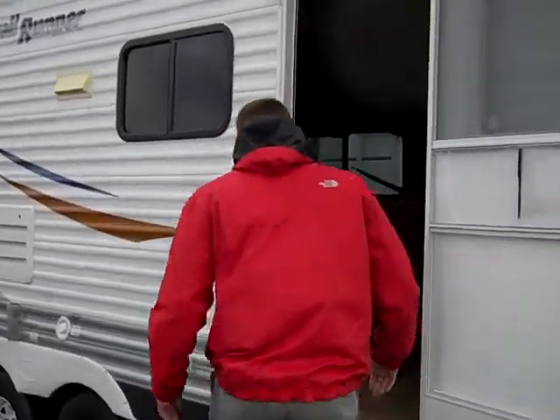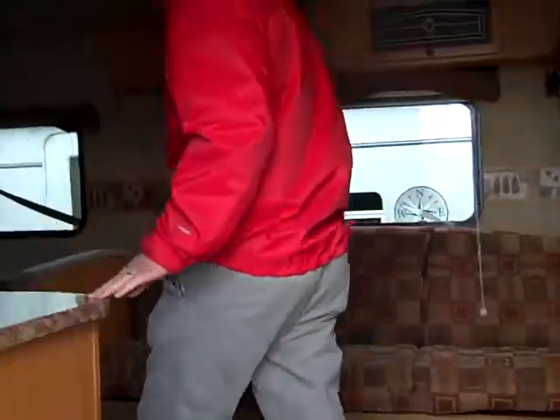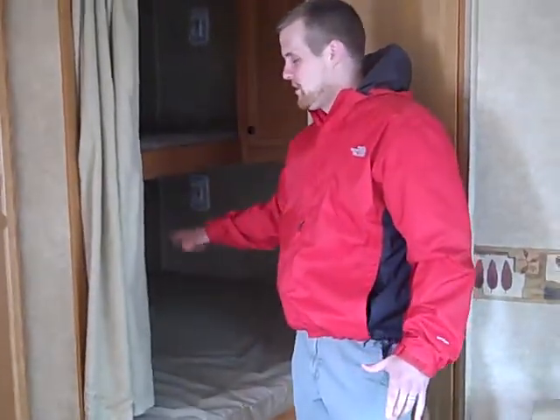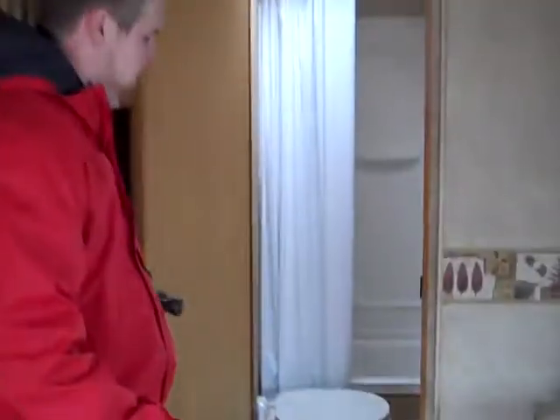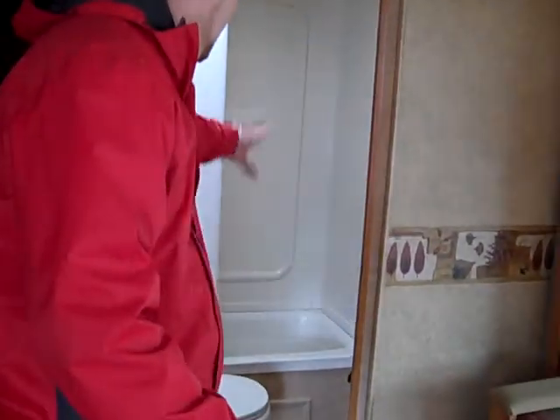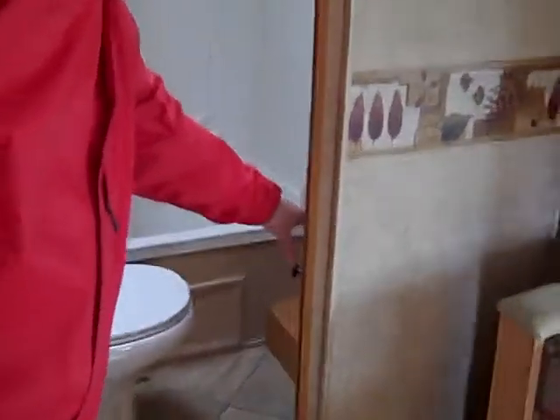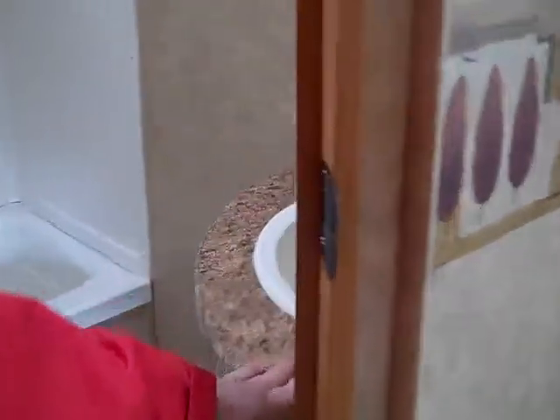Take a look inside here. We're going to work our way from the back to the front. You'll see in the back here you've got a single over double bunk, so you could really sleep three kids back here if you needed to. Right next to it is going to be your bathroom. You're going to have your tub and shower with the full surround, the commode with the foot flush, and right over here to the right is your bathroom sink.